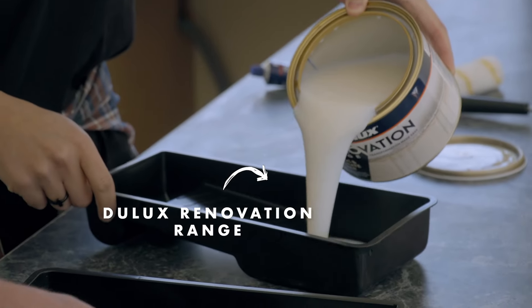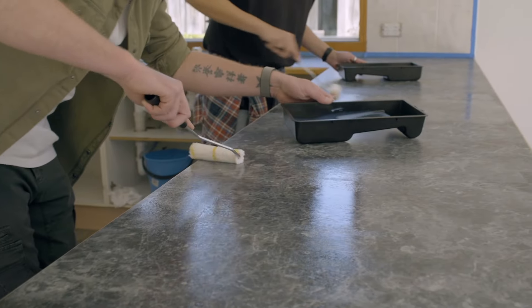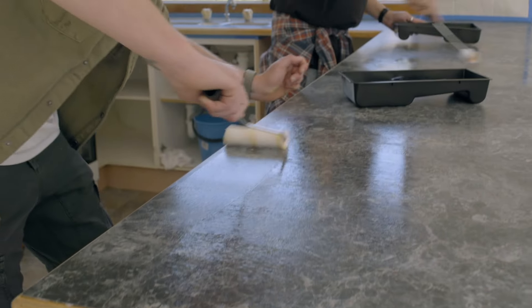The transformation begins. After we prime the bench tops, we need to let it sort of set for about four hours — that's the curing stage — and then we'll do the top coat.